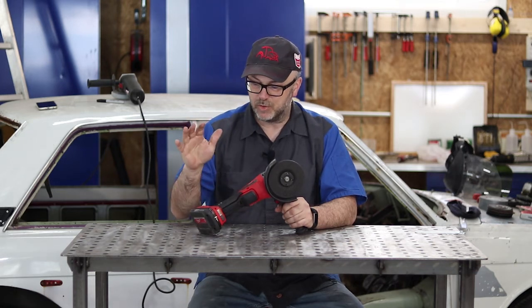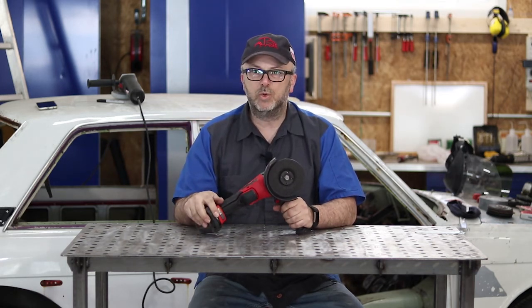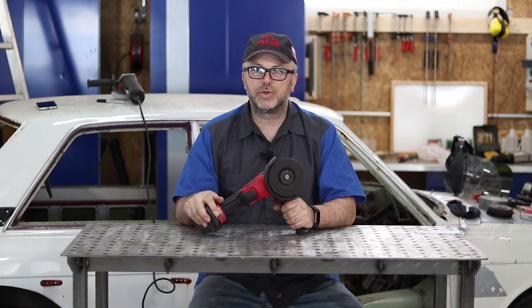Alright, today in the garage we're going to do a tool review. We're going to do a review of the new Milwaukee M18 Fuel Cordless Grinder.